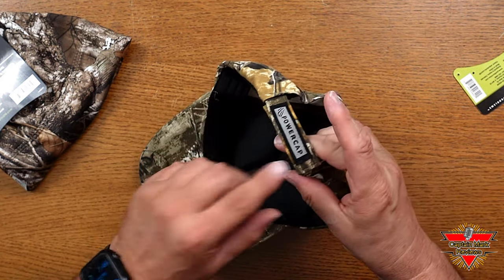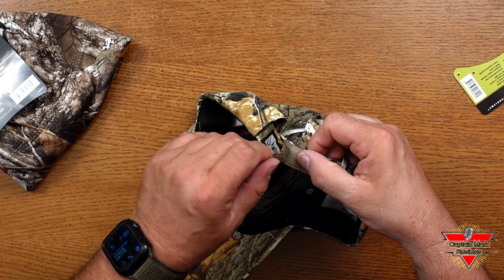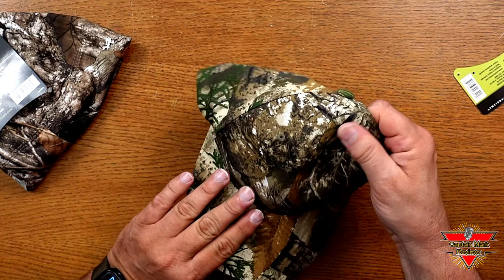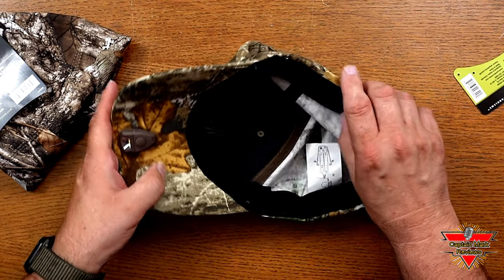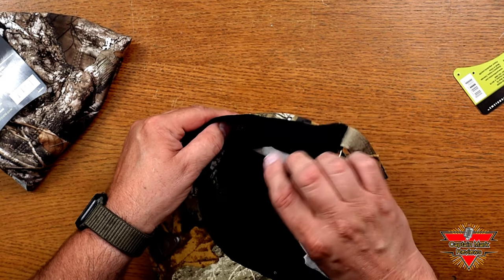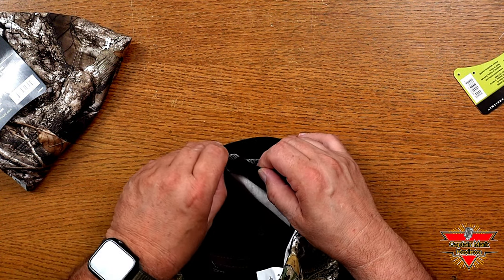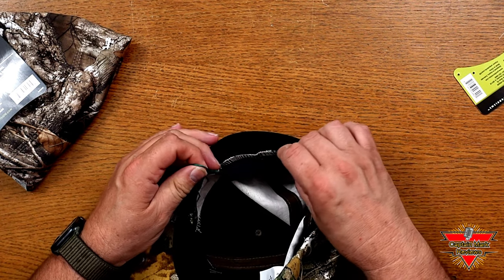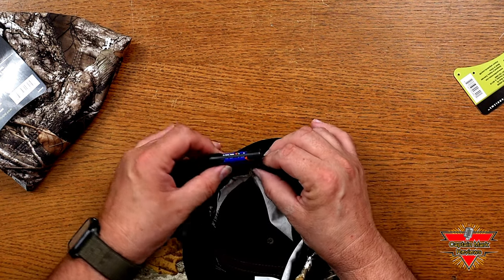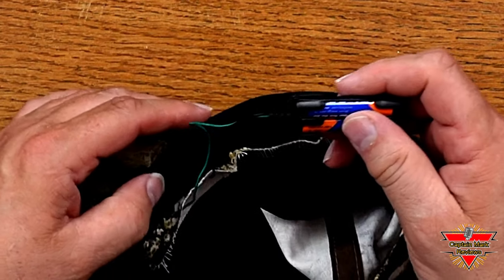As you can see here on the back, it has a heavy duty velcro strap. This is not a cheapie — this is strong, it'll definitely hold it in place once you put it on your head. I'm going to show you where they keep the battery pack. On your left side when it's on your head, there's a flap. You flip it over and there's a piece of wire usually hanging out — just lightly pull it out and there's your battery pack. It takes two AA batteries and it's very easy to replace them.